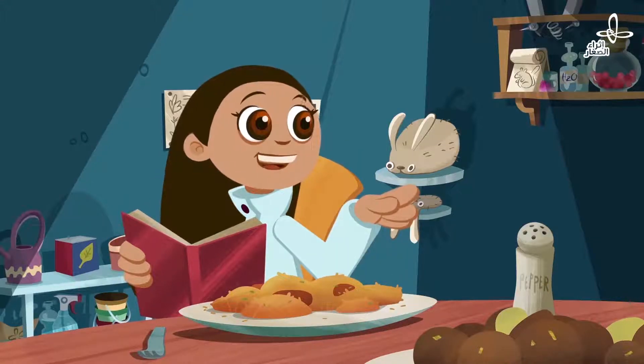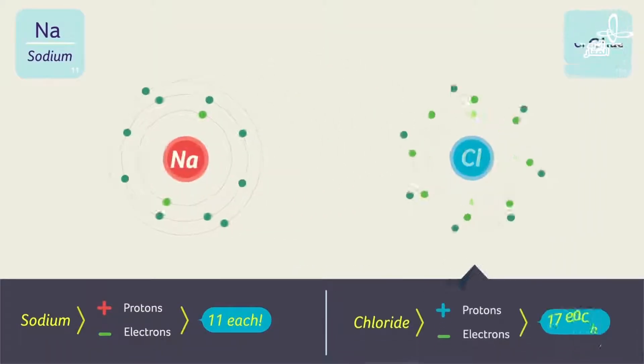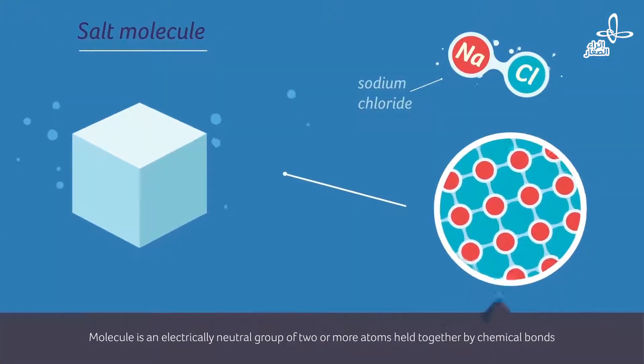How many protons and electrons does sodium have? Eleven each. What about chloride? Seventeen each. And when you put them together, a salt molecule. But that is solid salt.